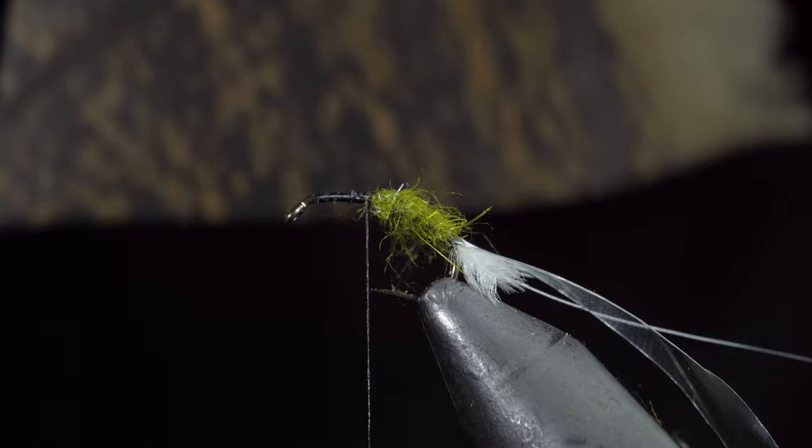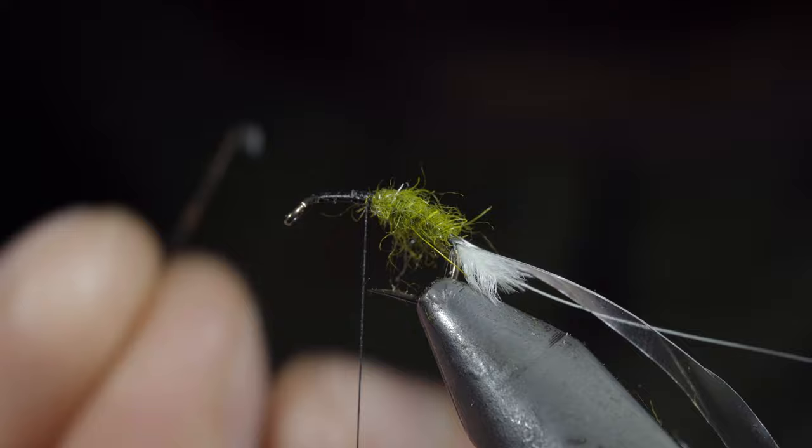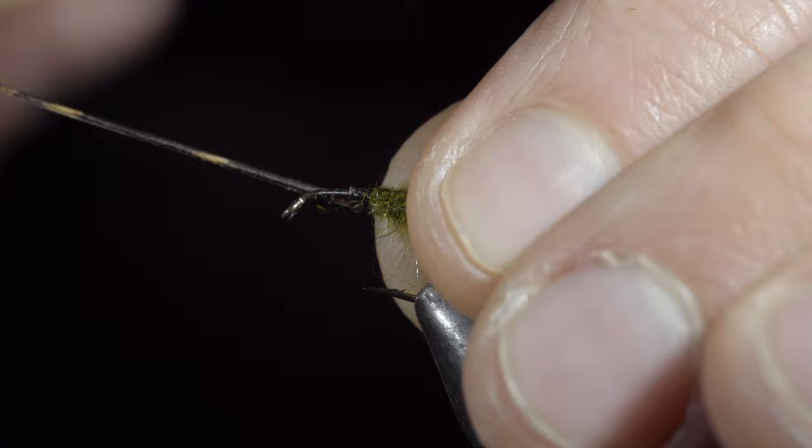Measure the turkey fiber to be about the size of the dubbing body and secure it to one side of your fly. Snip the excess free and repeat this process on the other side.